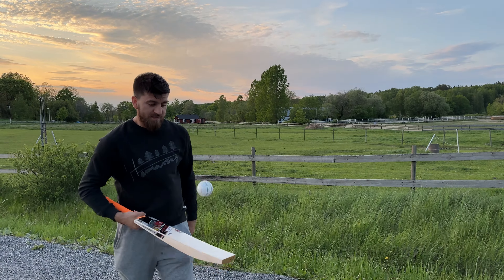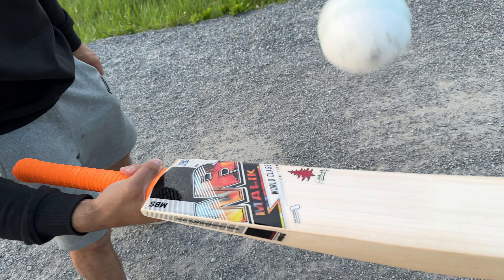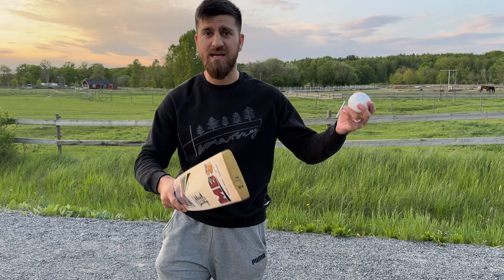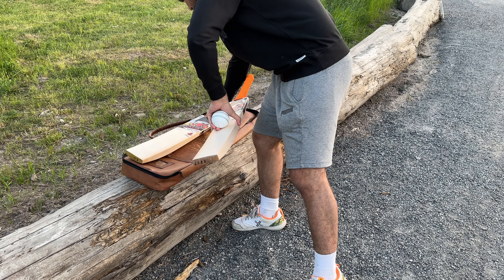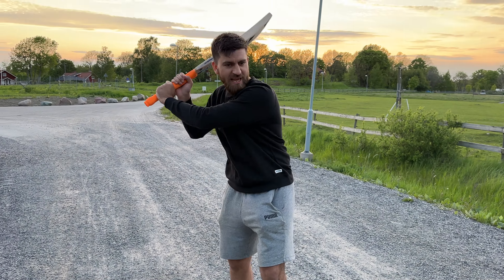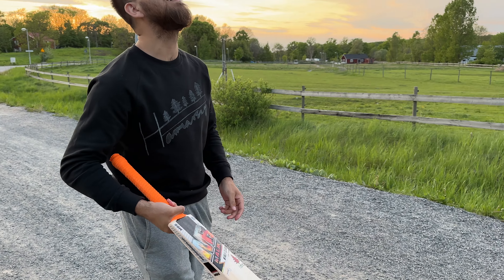Just hear the sound — the ping is up in the stickers, this thing is just flying. I'm actually confused about where the middle on this cricket bat is — everywhere is ping. This is the first bat, the 210, the heavier one. The lighter one also has a semi-oval handle, feels absolutely amazing with no dead weight. They are so well balanced and feel absolutely great in the hands.